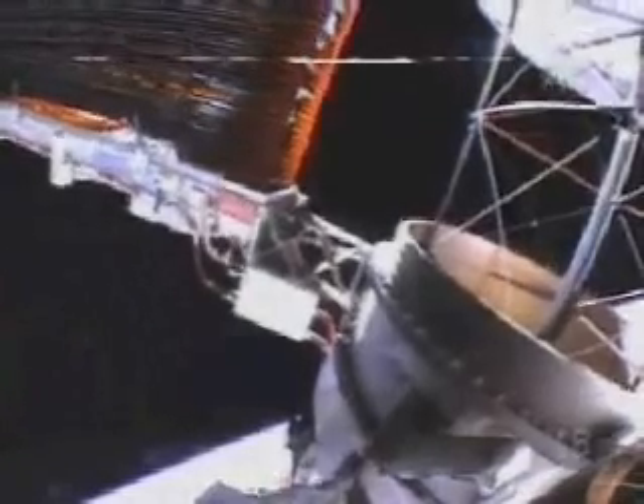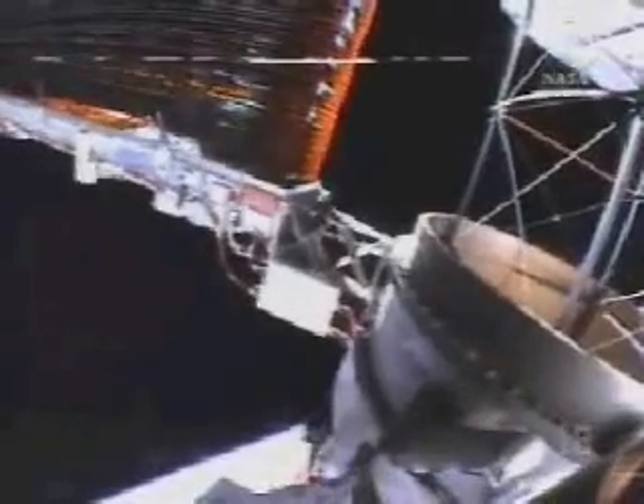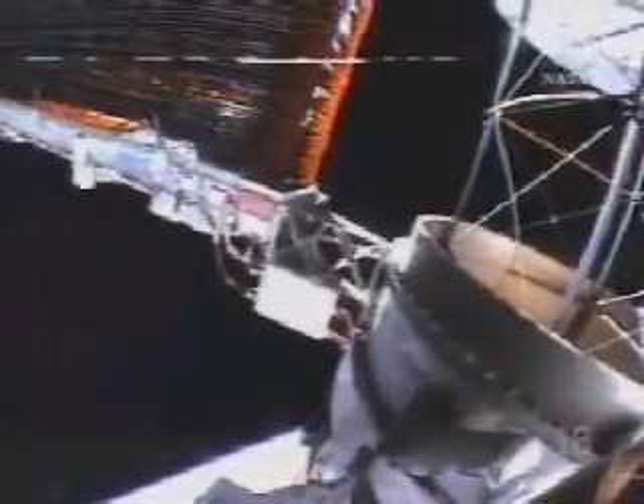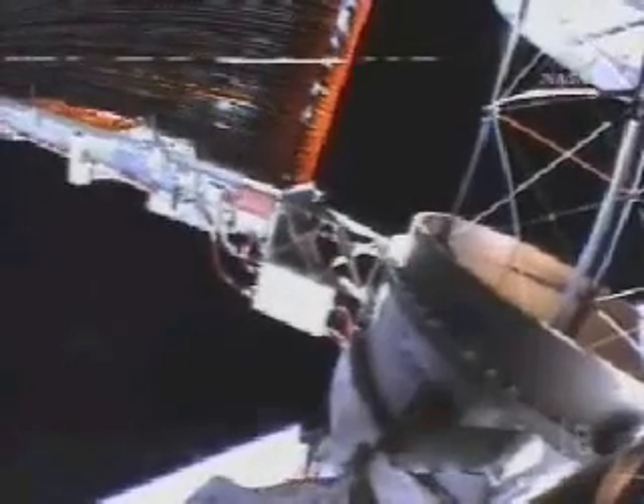Copy. Your assessment looks good. We'll wait for Houston to take a look. And from Houston, thanks for that. We've got a little bit of KU there and a little bit of good camera view. One thing is for Robo and for Beamer: as you go through step 7, when you get up to the position at the end of step 7, decimal 2, it should give Beamer a really good view of the blanket boxes from there that we're looking for.